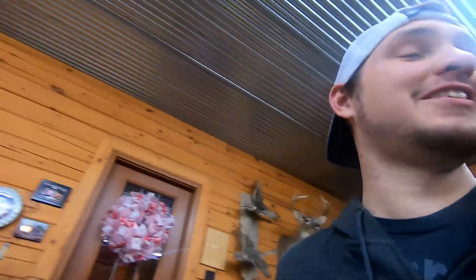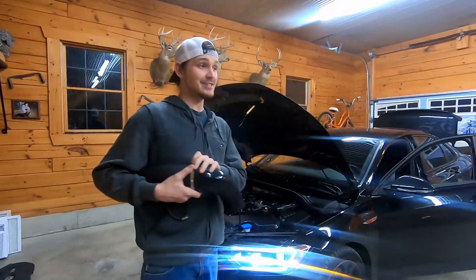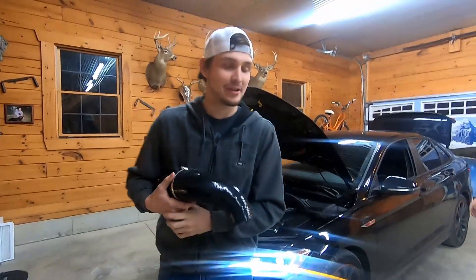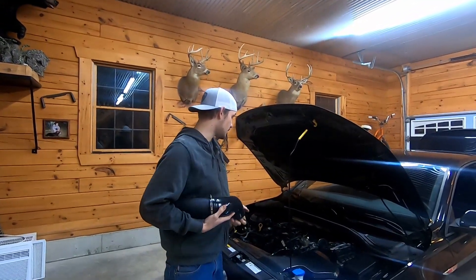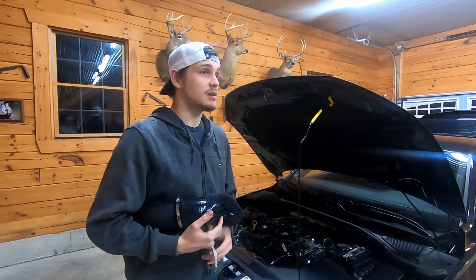Alright, we shut it off — we just wanted to see what it sounded like without the inlet on, and it sounds pretty cool. But yeah, like I said, you're basically just gonna stick everything back on together.